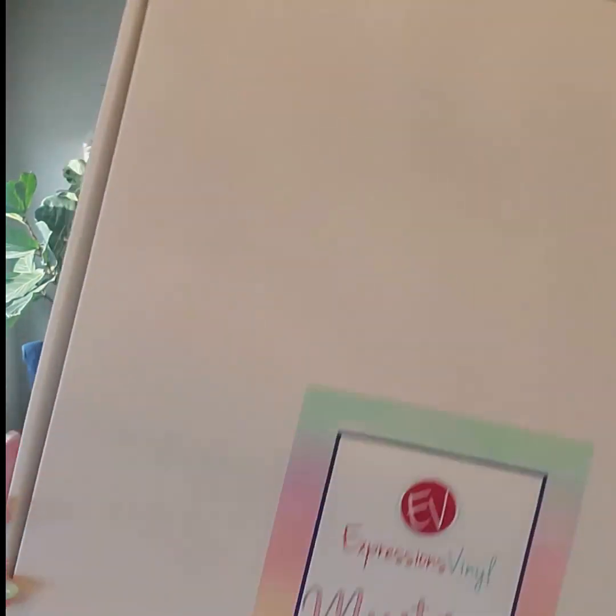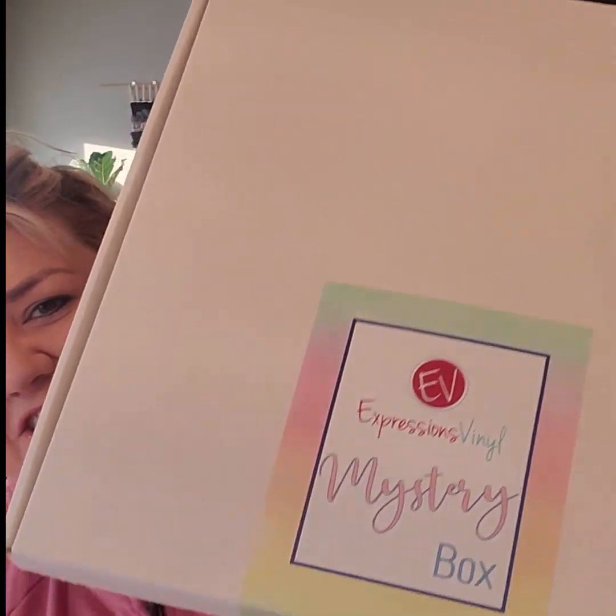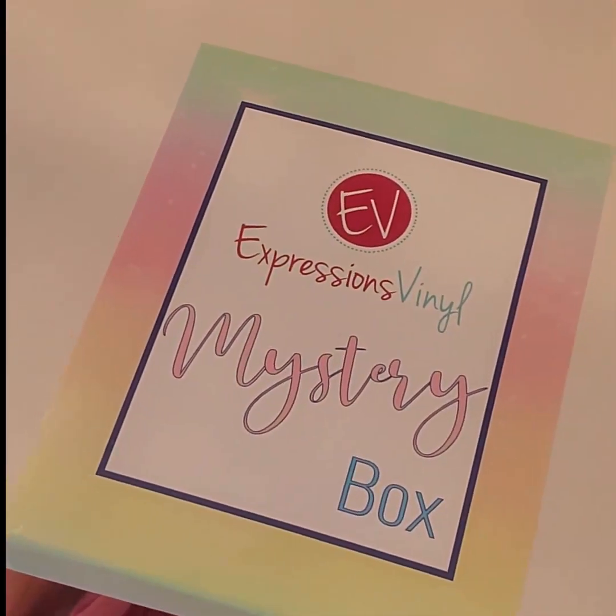I am so excited for you guys to open it. Here is the first look at the January mystery box — a good hint right there, but that's not the only exciting thing in it. You guys have been asking for ombre, which this is, this is a little bit of ombre.